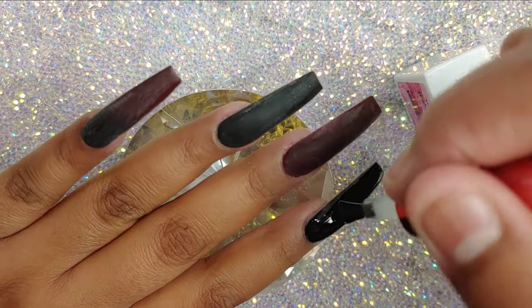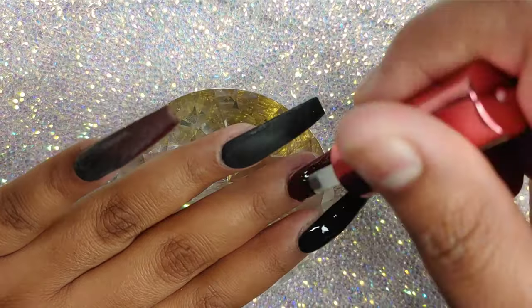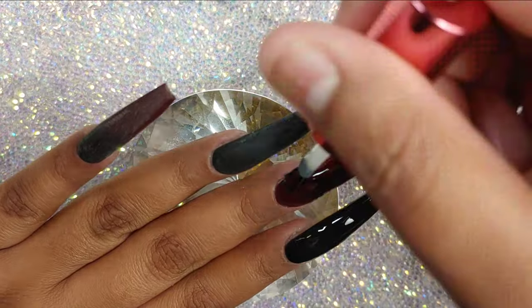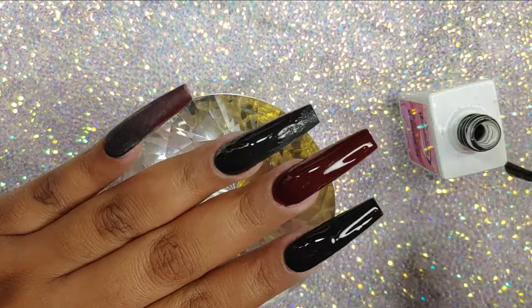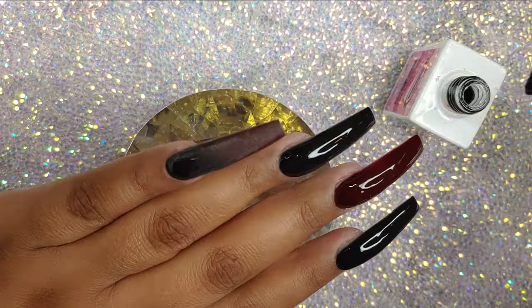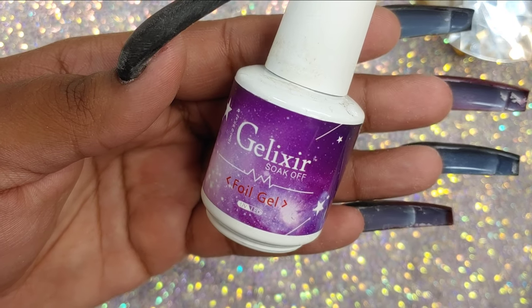Off camera, I went ahead and shaped and filed the nails, and then I'm going to apply a matte top coat. This one is from Nail Supply Glamour — it's really good and very inexpensive, so if you want a good matte top coat, I'd suggest you buy this one. I'm applying a thin coat all over the nails, then curing that in the lamp for about 60 seconds. It also depends on what kind of lamp you have — mine is about a 12-watt lamp, so I stick it in for 60 seconds to about a minute and a half.